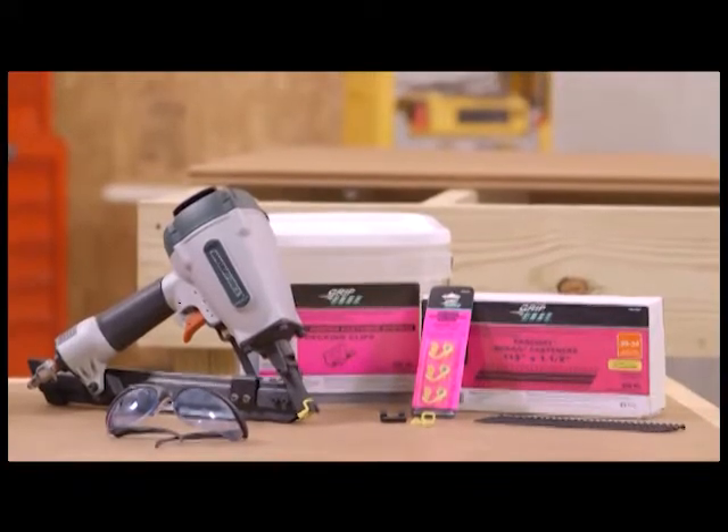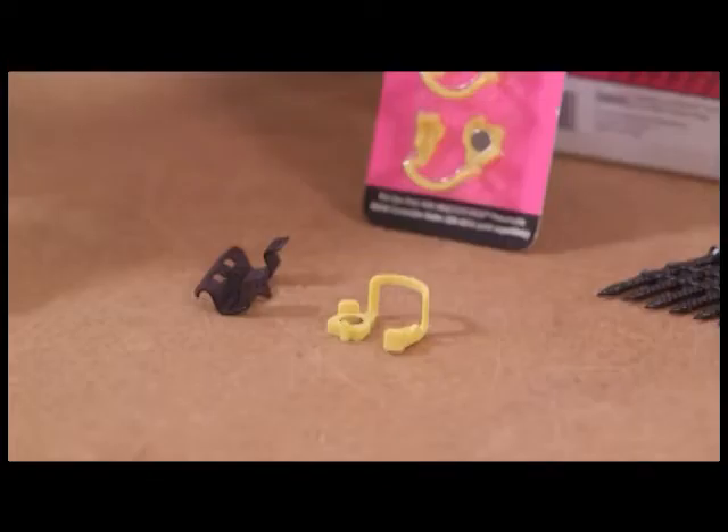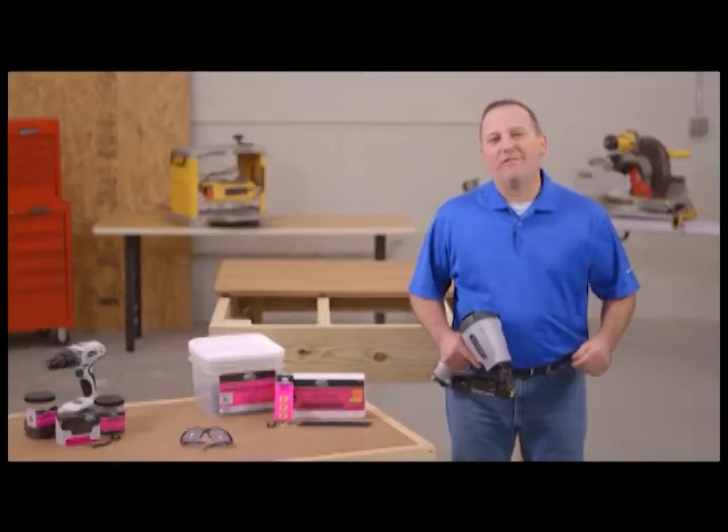The fastest way to install your UltraDeck composite deck boards is using the MasterForce Pneumatic Metal Connector Nailer. The UltraDeck adapter has been specifically engineered for use with the MasterForce Pneumatic Nailer. Now let's install a few boards.